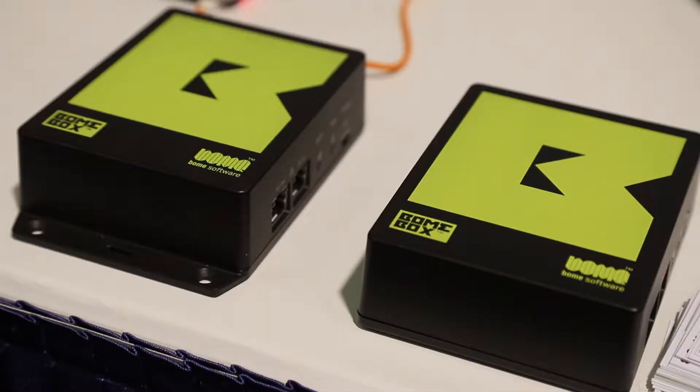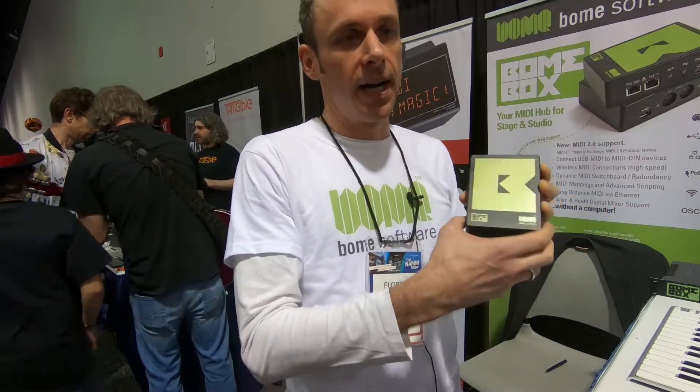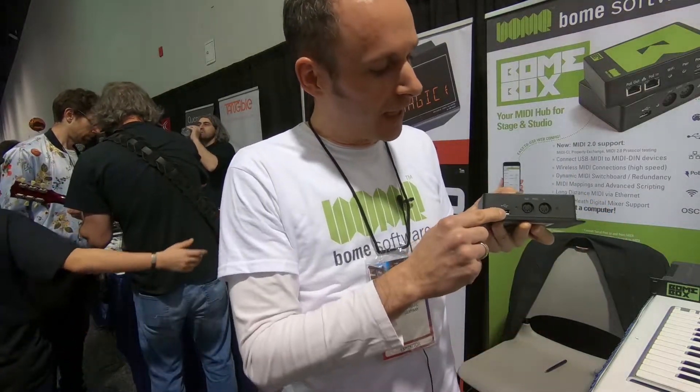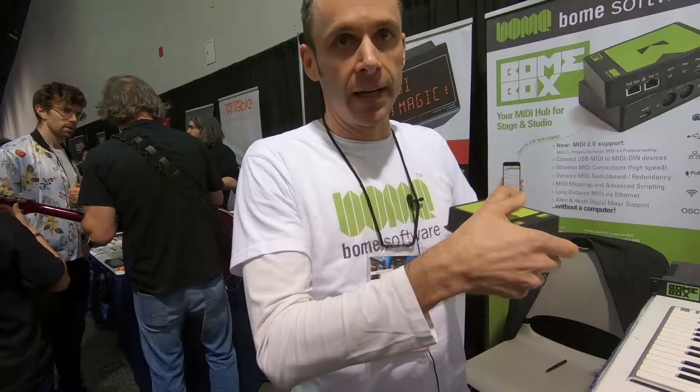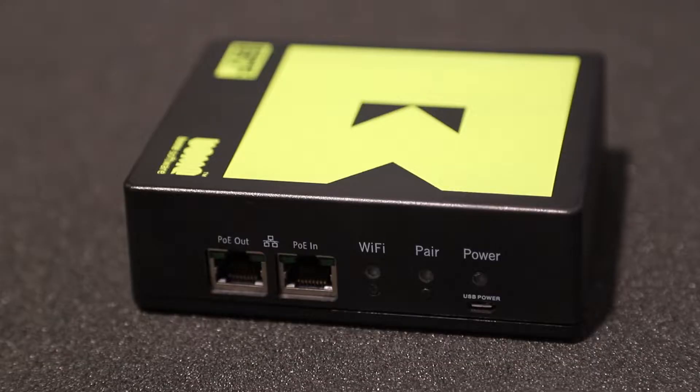Hey there, I'm Florian Baumers of Baum Software at NAMM 2020. What I'm showing here is the Baum Box. The basic idea is you can connect all your MIDI gear via USB, MIDI DIN, but also network connections via Ethernet and Wi-Fi.